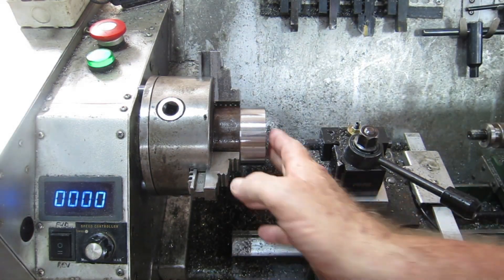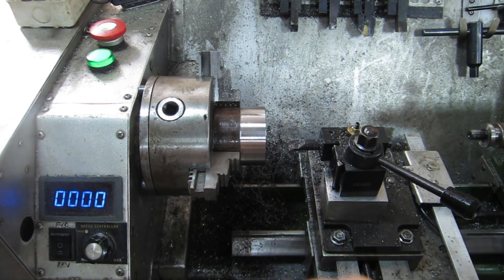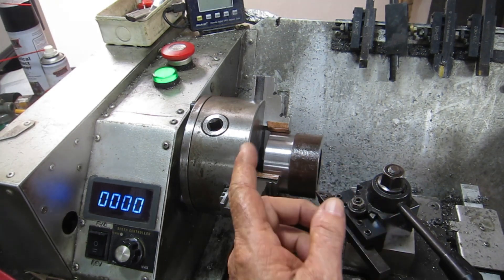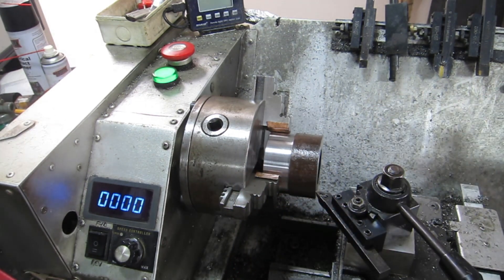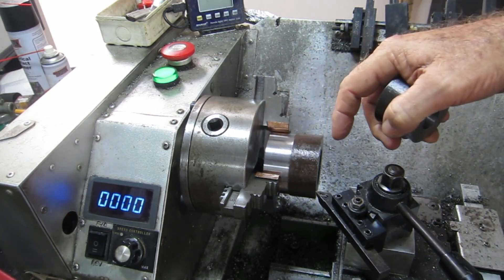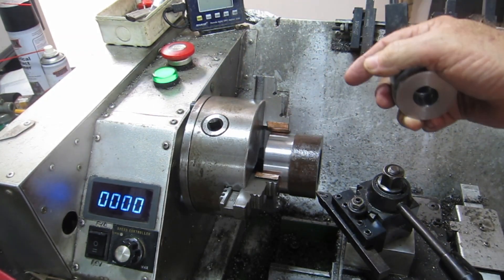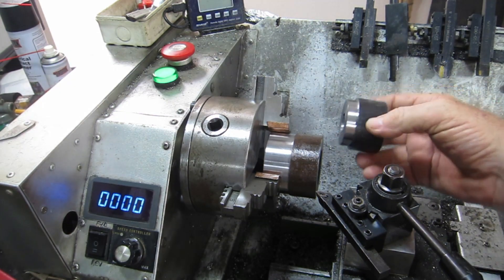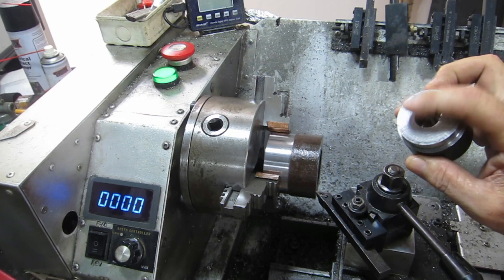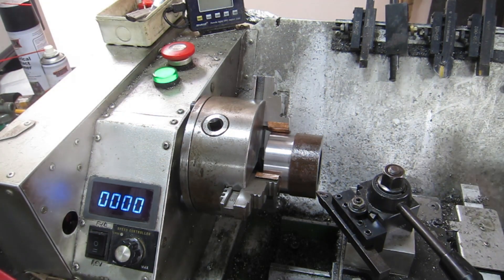Beautiful - look at that, like a bloody bought one! Alrighty, so I've spun this thing around and set it up ready to clean this side up, clean the face up, and knurl it. I want to bore it out a little bit in there because it's not deep enough to thread far enough down the spindle. I want to bore this out a little bit more so I can fit it up in there and just add some length. I'll have to bore this out just a little bit as well. Anyway, we'll get on with it.